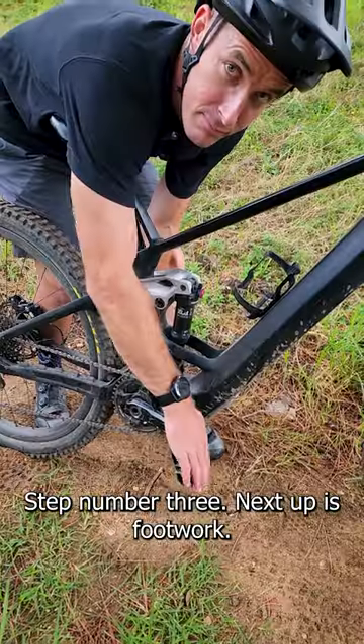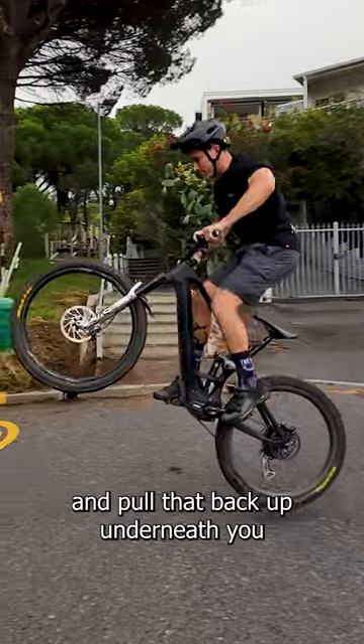Step number three. Next up is footwork. You're going to tilt those feet forward and you're going to sweep them back and up and pull that bike up underneath you.